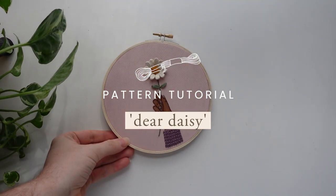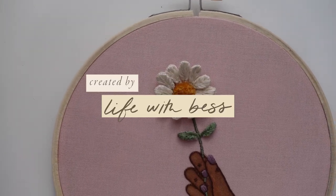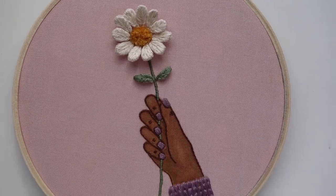Hi friends, it's Bess here from Life with Bess and welcome to the pattern tutorial for August Pattern Club Design.